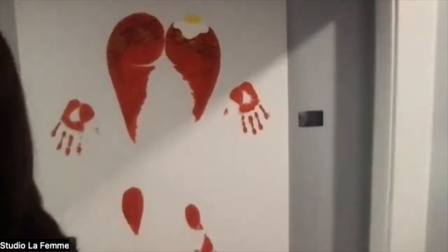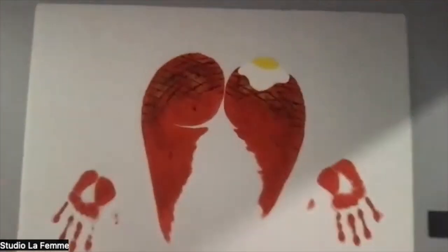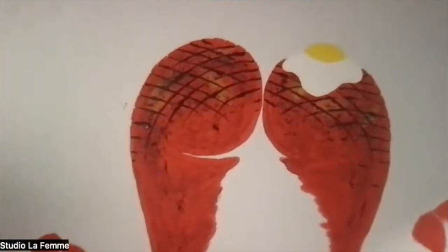And then this one, I did not do a workshop on because it was so hard. This is called Moons Over My Hammy. My ass is a ham and there's a cracked egg on top.